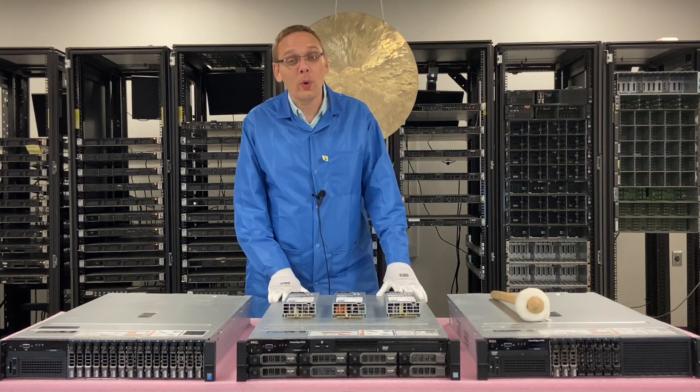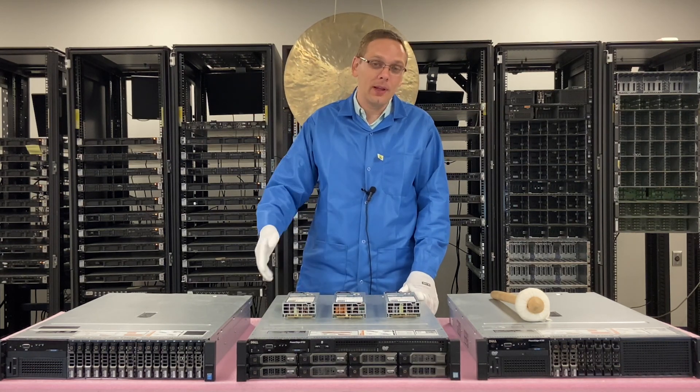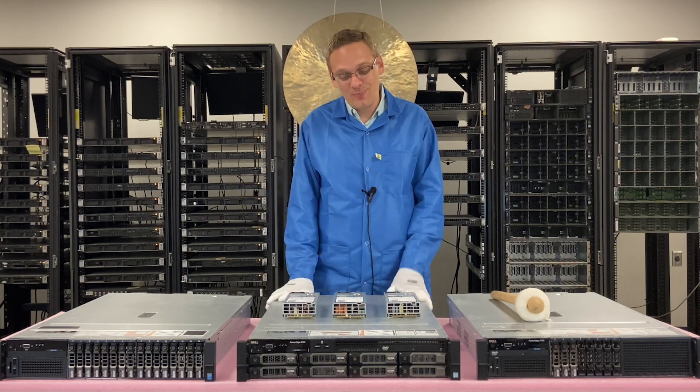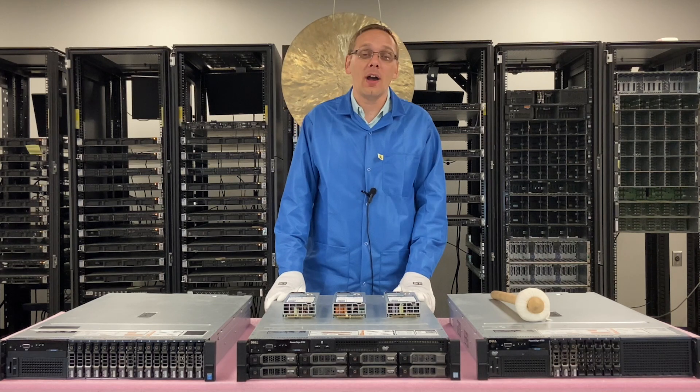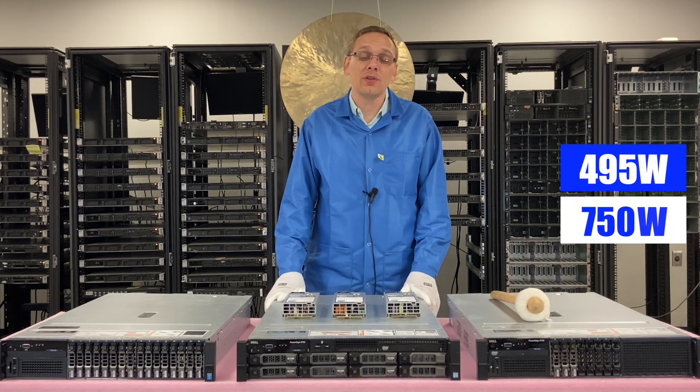This will honestly probably be the quickest video in our series. This is about the different power supply options, and we're going to show you how to replace it. It's pretty simple overall. There are three different options: the 495 watt, the 750 watt, and the 1100 watt.